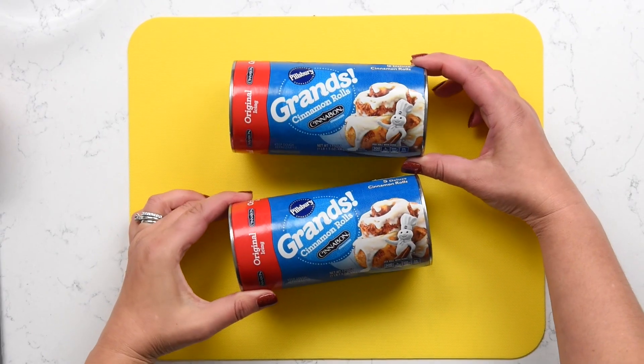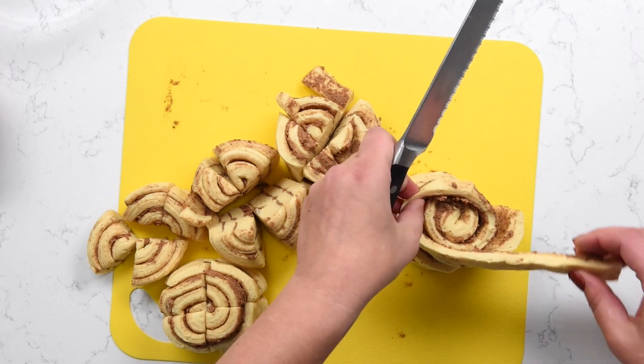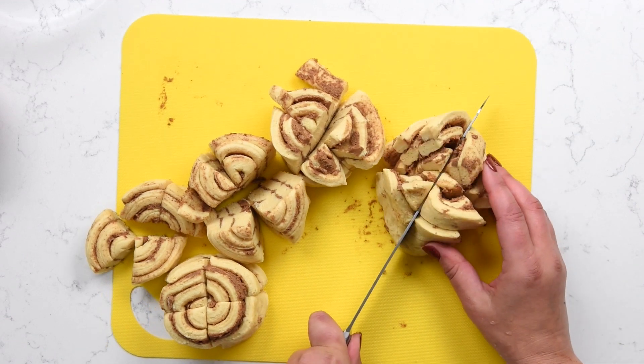First thing we're going to do is make easy monkey bread. You've probably seen something like this before. I've been making this for probably 12 years — ever since my daughter was little, we made monkey bread for the first time on Christmas morning and that was like her favorite thing, and every year since she just expects it. It's like tradition. Let's start with two cans of Grand Cinnamon Rolls. Go ahead and open your rolls, reserve the icing — we're going to use that later — and then slice each roll into four pieces.